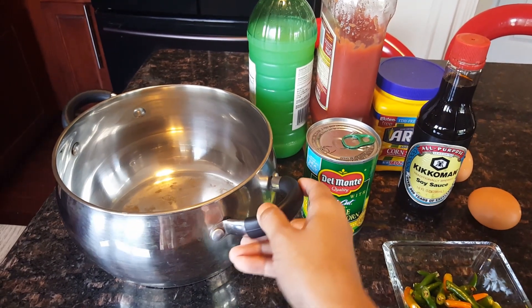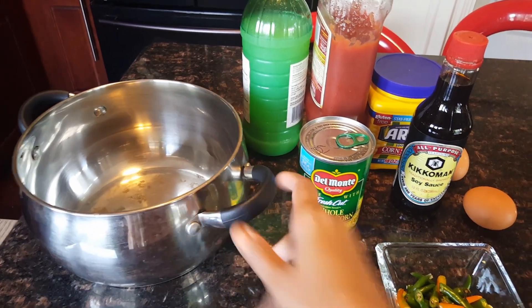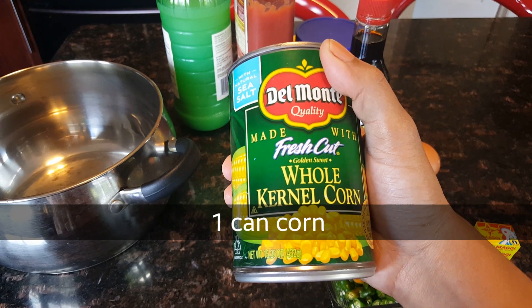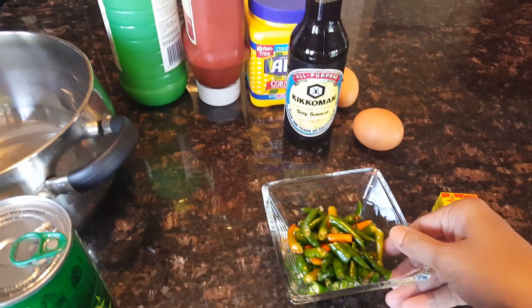This is a deep pot. This is a can of corn, these are corn kernels. This is fresh corn and these are corn kernels.